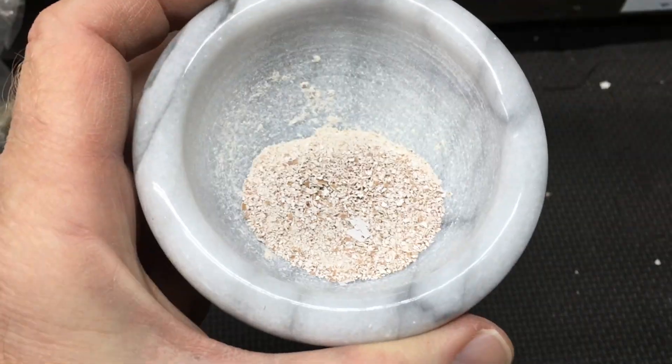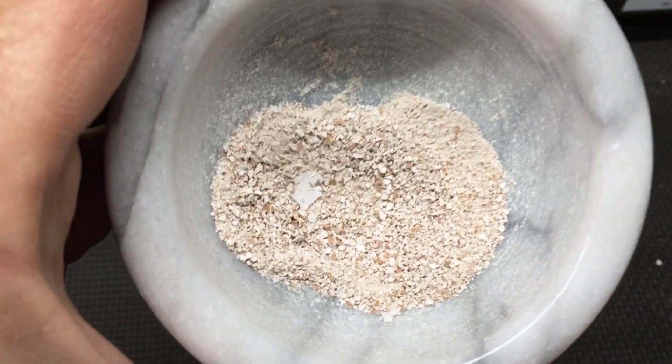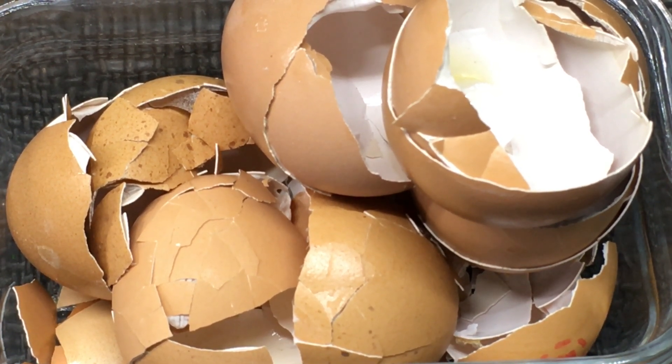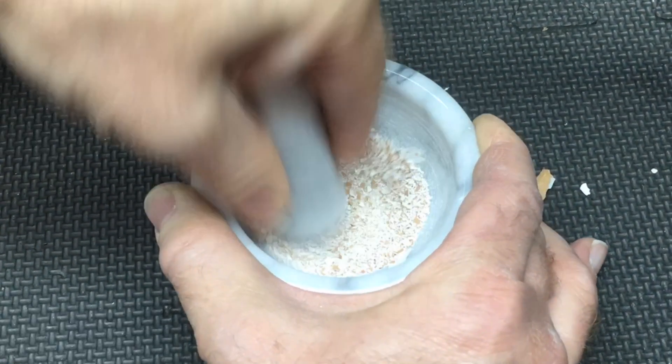I believe the first calcium source I ever offered my isopods was finely ground chicken eggshells. The advantages of eggshell: it's easy to source, especially if you have chickens. The membrane also provides other nutrients beyond the calcium found in the shell itself. There are some cons, however. Wet sticky albumin, also known as egg white, can be a death trap to isopods, and large pieces of eggshell are not readily eaten by isopods. So in order to be safe and effective, the eggshells should be dry and ground into powder. It probably isn't a great idea to inhale the fine dust when you grind them. I've used a mortar and pestle, but there are certainly other ways to grind it as well.